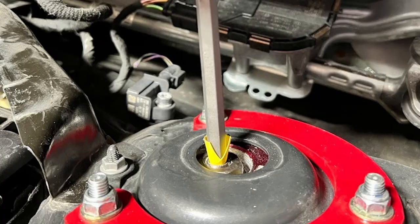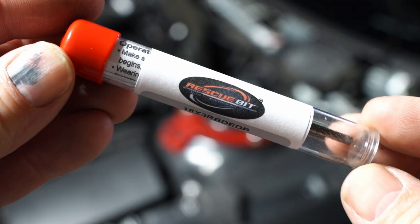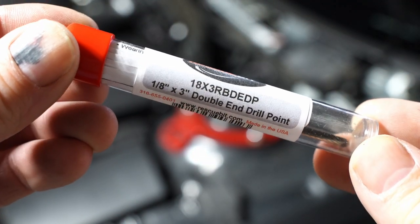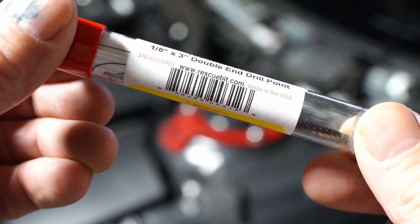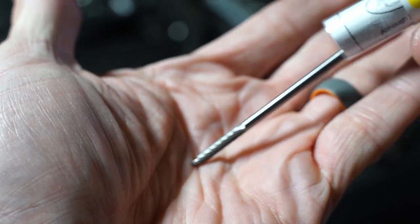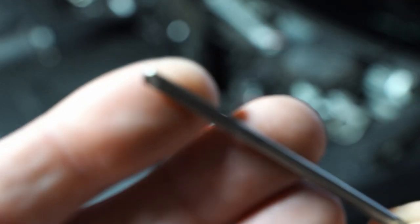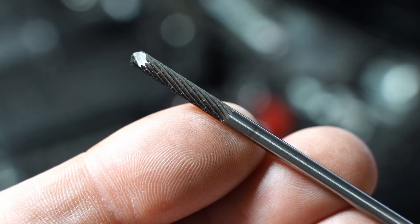I even tried JB weld. I figured maybe I'll weld the two pieces back together, because I just need to pull on it, just need to get it out of there. But the shoulder of the bit is stuck. So a buddy of mine recommended the Rescue Bit. I'd never heard of this product before, and I wasn't sure if it was going to solve my problem.